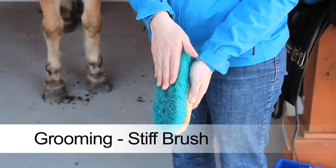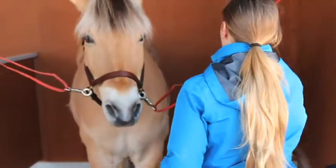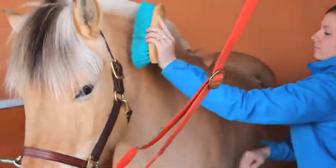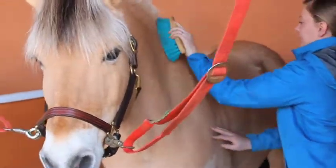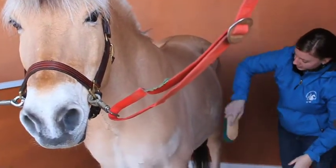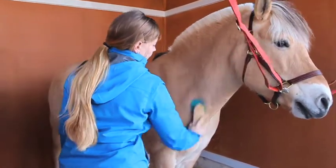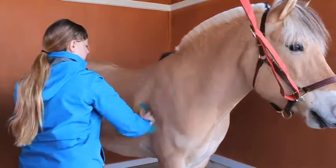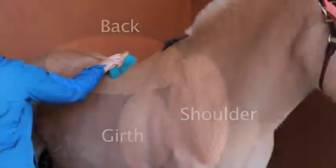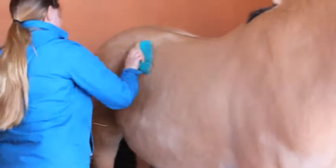The stiff brush is the second brush that you will use in the grooming process. The stiff bristles allow you to flick away the dirt and hair that were loosened by the curry comb. Going with the direction of the hair, start on the neck on the left side and work towards the back using short, quick strokes. Focus on the areas the tack will lay, such as the shoulders, back, and girth area. This brush is not to be used on the face, and only very gently on the legs if necessary.